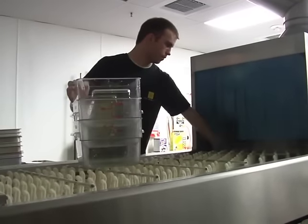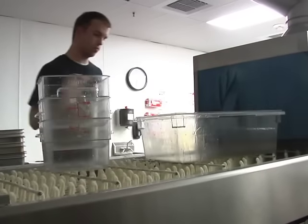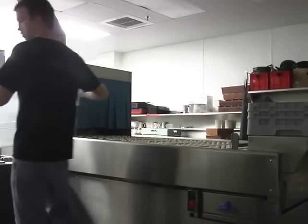When you're done unloading the pots and pans from the dish machine, take your well-organized cart to the kitchen where it will be unloaded by the pots and pans person.